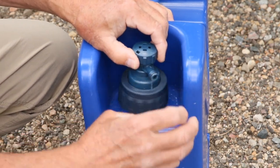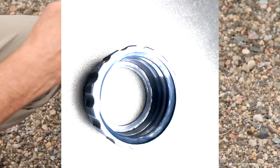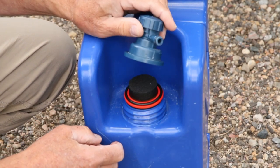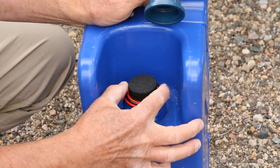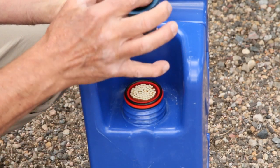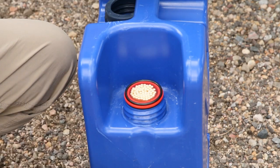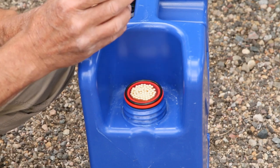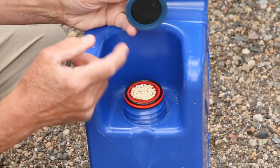So just undo this and be careful — this piece is by itself, then you have the spout, and then there is a charcoal disc that sits inside just underneath the spout.